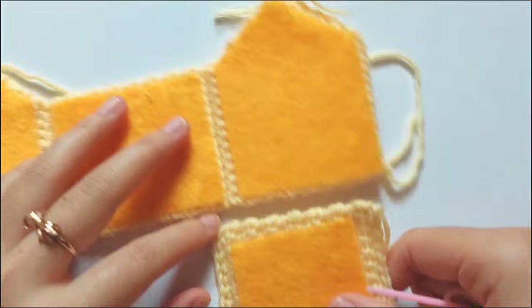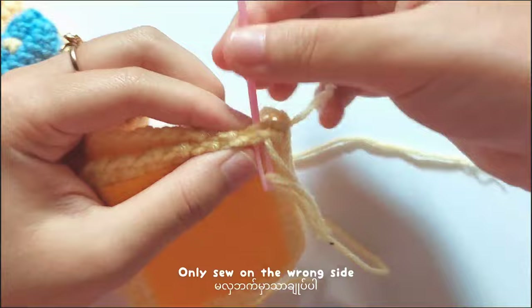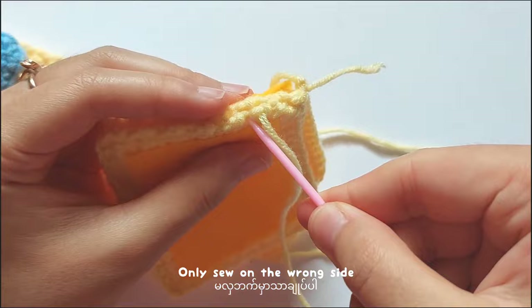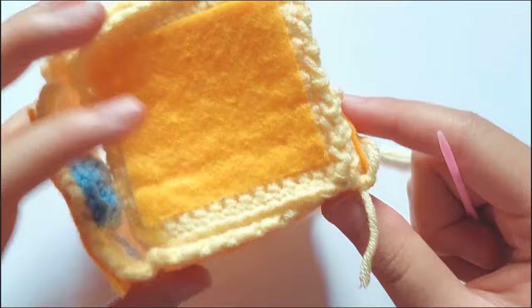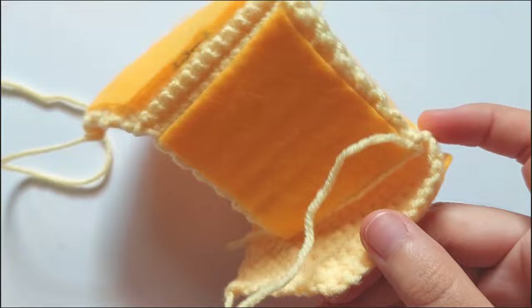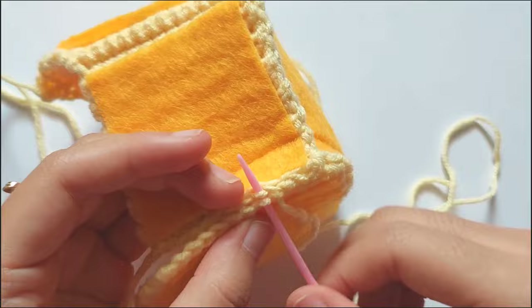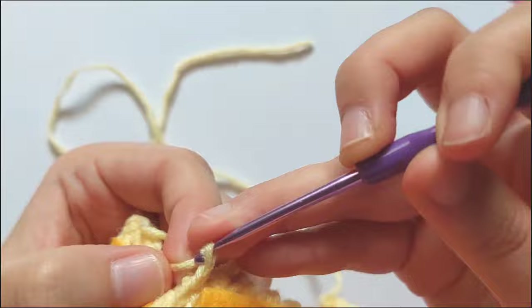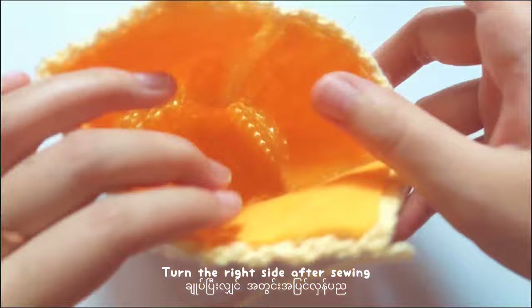Now I will show you how to sew the floor and the house together. You can use any kind of sewing way you want, but make sure to sew them on the wrong side. The wrong side means the side without the door attached is the wrong side. So make sure that you are sewing on the wrong side. After sewing the floor, don't forget to sew the walls of the house. When you finish the sewing, turn the house inside out and you will get like this.